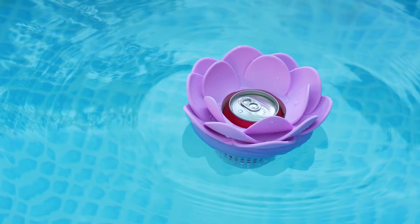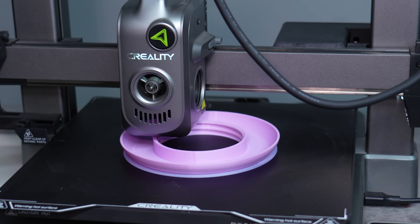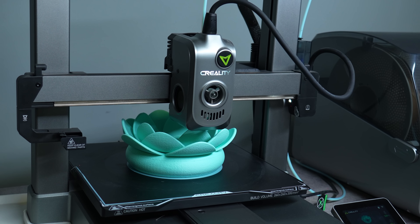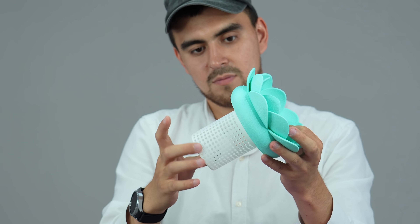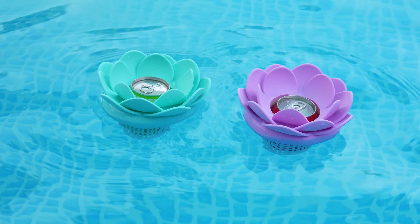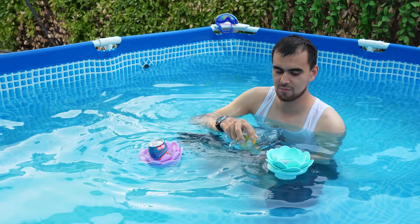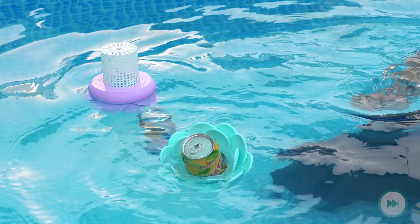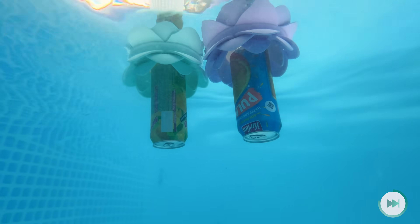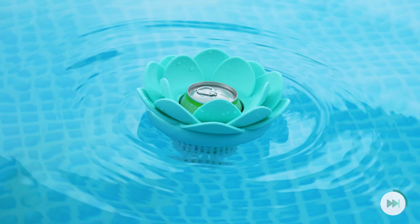Check out this charming flower-shaped floating can holder from Printables. I'd advise printing it with colorful bright filaments, and it became really cute when I used fuzzy skin on the second one. This little beauty keeps your beverage afloat and within reach, plus it adds a lovely decorative touch to your pool day. One spoiler alert: I found out this can holder does not work with long beverage cans — it only works with shorter cans. Keep that in mind. Still a great summer essential print.